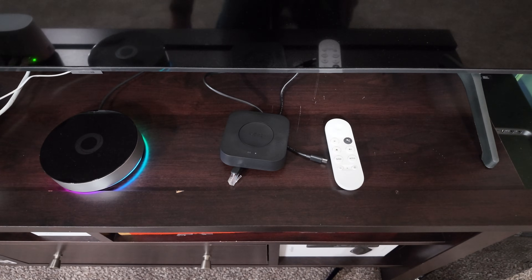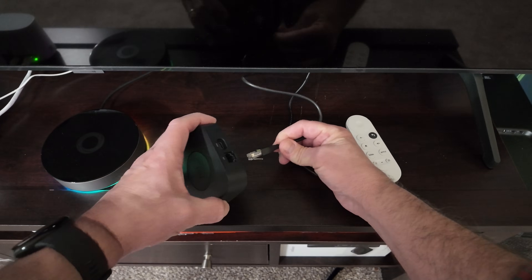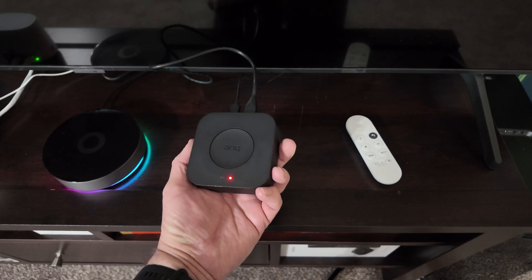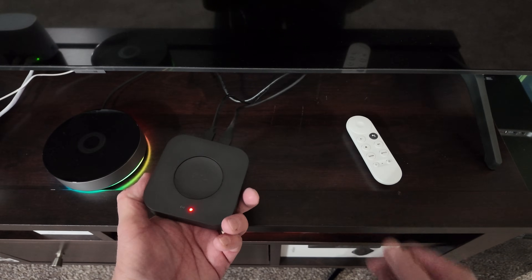I'm going to go ahead and get this connected. We'll get the app open and get it configured. First I'm going to do the ethernet and then power. I really like that they use USB-C for power. The light's on. One really cool thing is it's got a QR code that you can scan when you add the device.